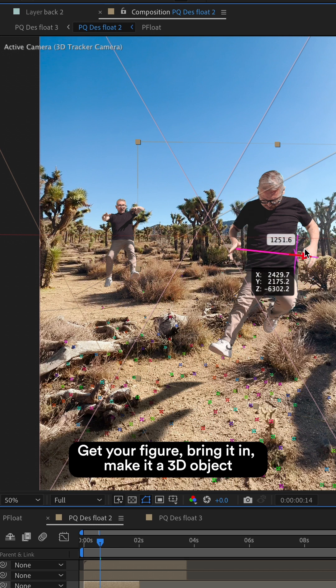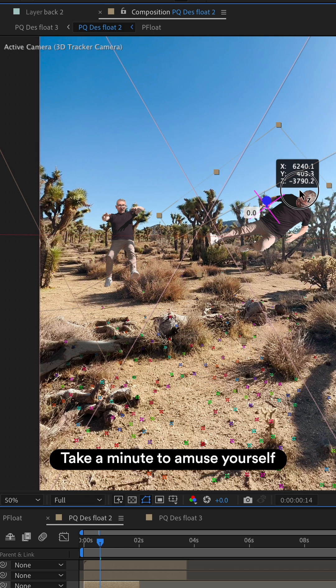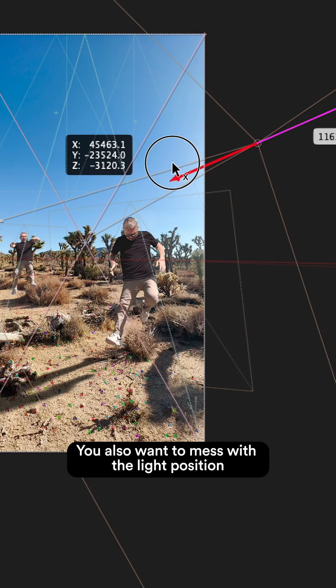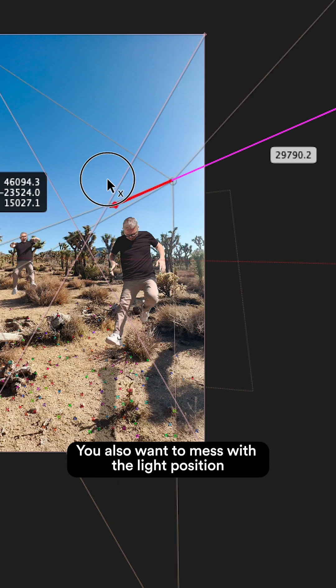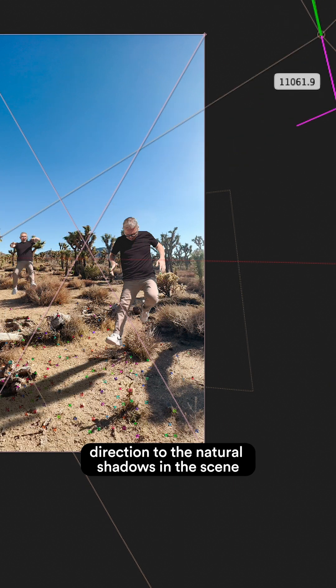Then get your figure, bring it in, make it a 3D object and just place the figures around wherever feels cool. You can take a minute to amuse yourself with some strange things like this. You also want to mess with the light position so the shadows are casting in a similar direction to the natural shadows in the scene.